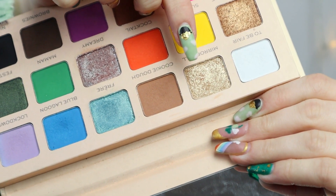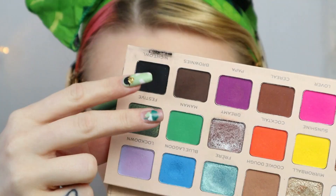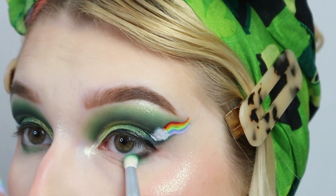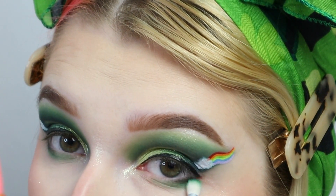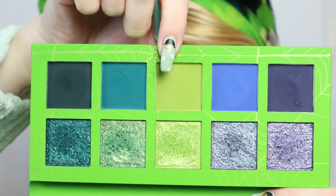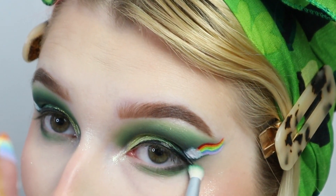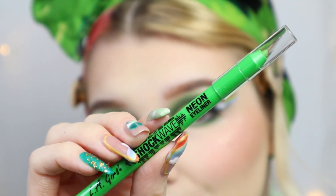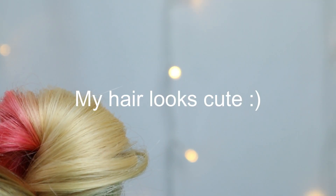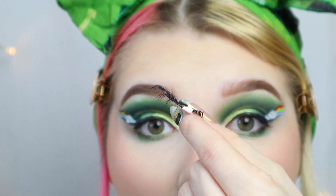Then taking a little bit of Mirror Ball from the SofX Revolution palette. Now going back into Night Owl and Maman and putting that on my lower lash line. Then going back into that light green shade from the Retro Raggy palette. Then taking the LA Girl Shockwave Neon Eyeliner in Gotcha and putting that in my waterline — though that didn't show up very well, so you can probably skip that. Then taking my pretty lovely official lashes and Gerasol.